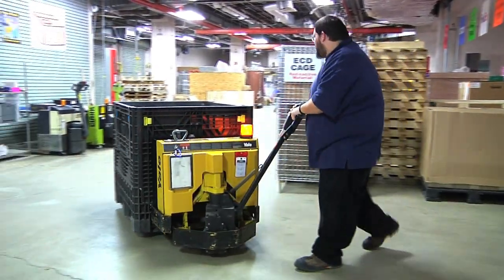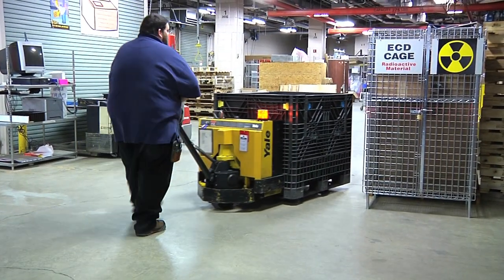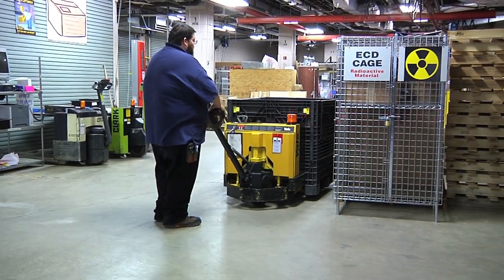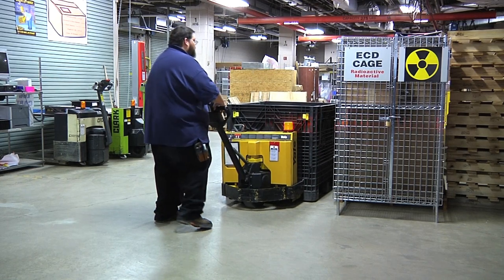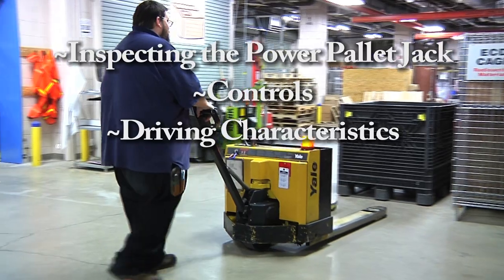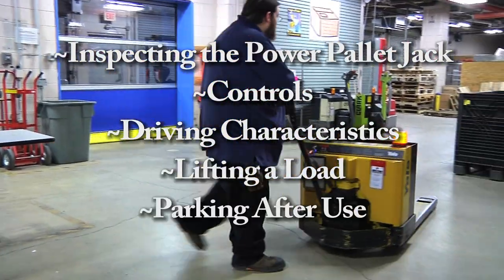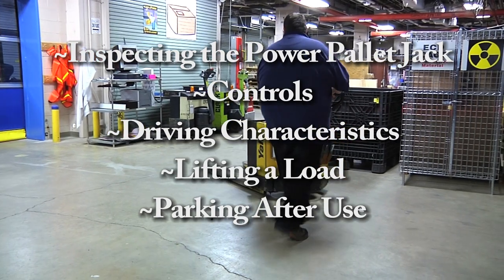Before using a power pallet jack, you must first become familiar with it. Before becoming licensed to use the power pallet jack, you must first learn how to inspect the jack before use, the controls, driving characteristics, how to lift the load, and finally parking the pallet jack after use. So let's begin.